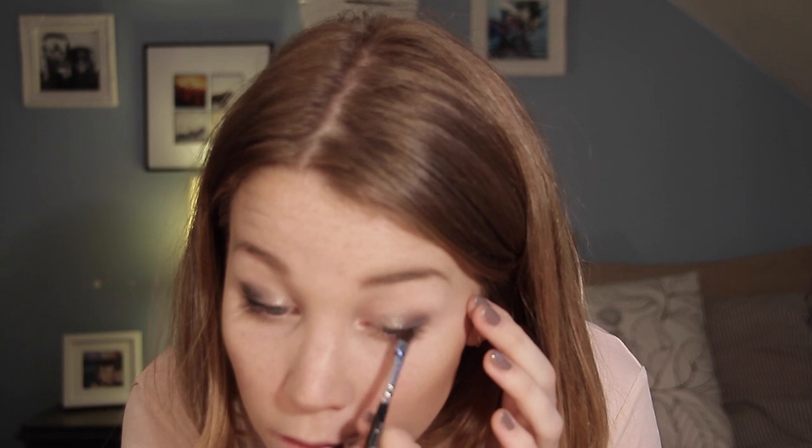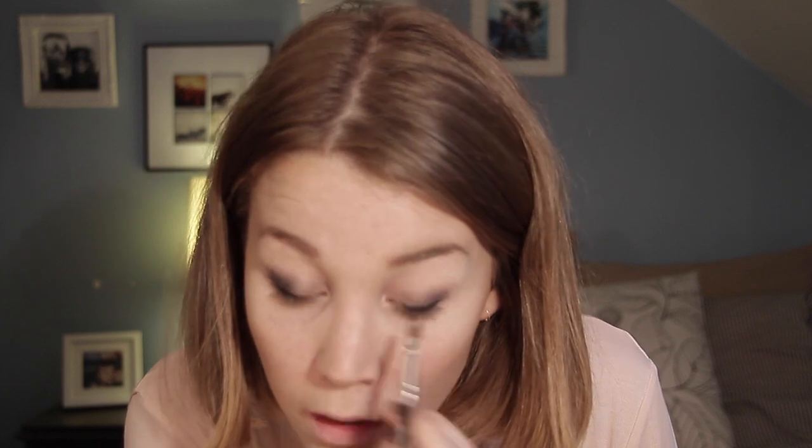Then I'm going to take a winged eyeliner brush — this one's by Zoeva and I really love it — and I'm going into the dark color to line my eye. I'm just going to do a thin line; I don't want it to be too big, just a little wing. This is the hard part: matching your other side. Wing eyeliner takes practice because it's so precise — in the beginning I really sucked, but you just need to practice. Practice makes perfect.